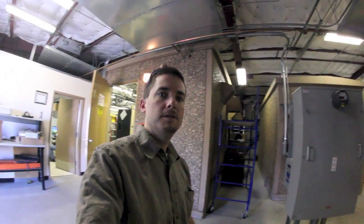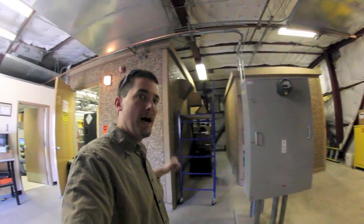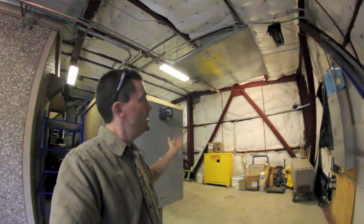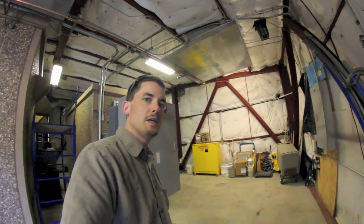So we're inside the snow shelter now. These buildings here normally are outside at a normal radar site, but when you're at a remote mountaintop site, they actually construct a snow shelter around them so that maintenance can be done in the middle of winter without having to be exposed to the elements.